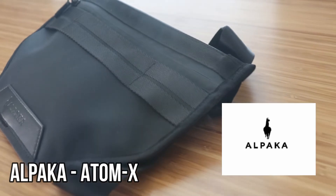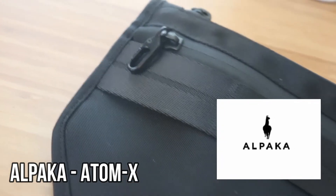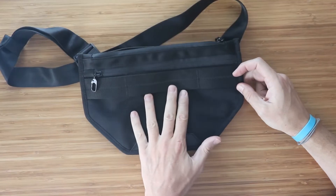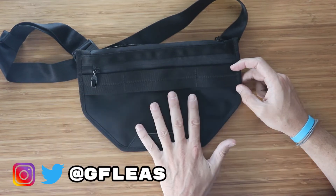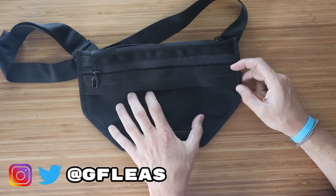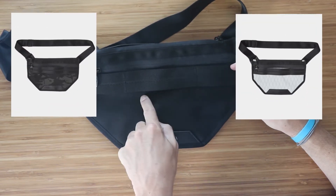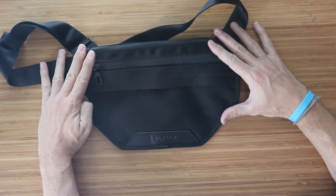This is the Alpaca Atom X Sling. It comes from Alpaca, who make quite a few different varieties and sizes of slings. The Atom X comes in a few different colors — this is the black Cordura version. They also have a multicam black and an X-Pack version, though the X-Pack version is sold out.